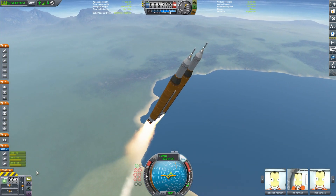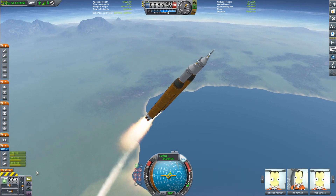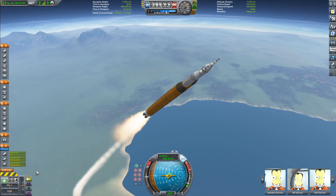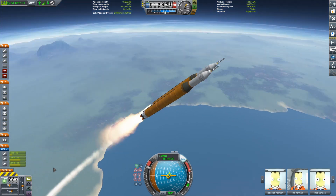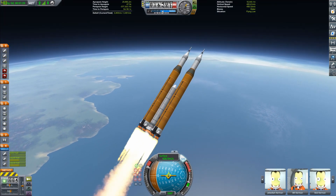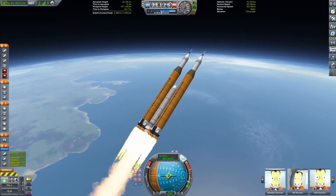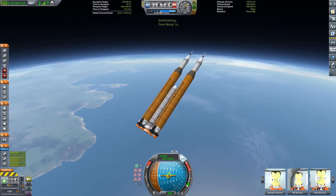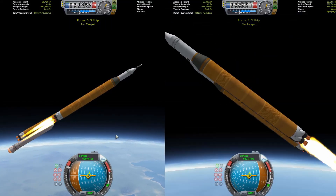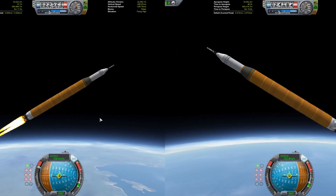So this thing actually flies pretty well. Obviously it doesn't lack thrust — SLS is an overpowered thing in KSP — but the problem really starts to arise after you've staged away the booster. Because then you literally just have two rockets. The booster is about to burn out... and there it goes. We stage, and now we have two rockets. That's the gimmick.